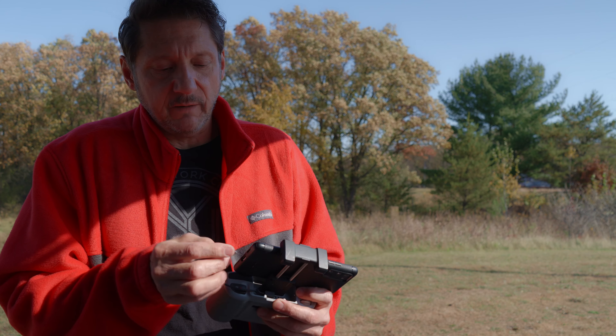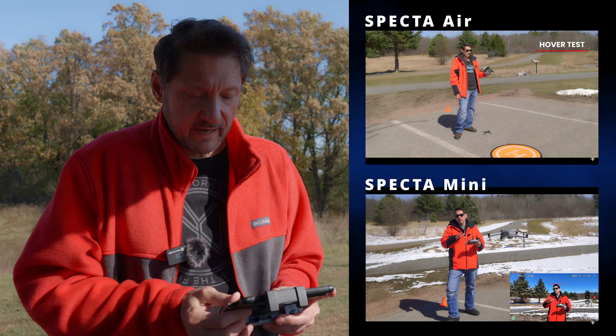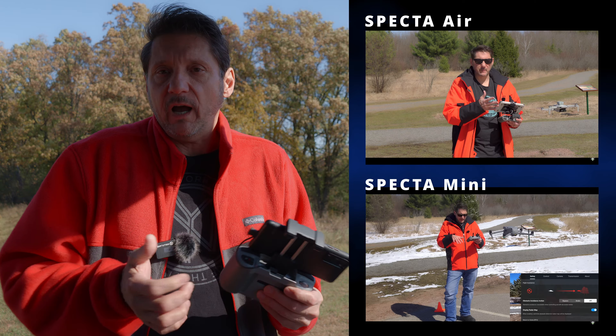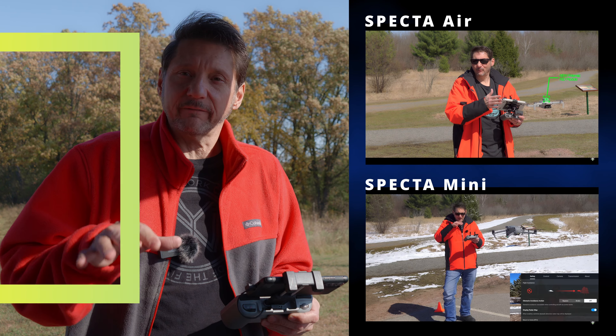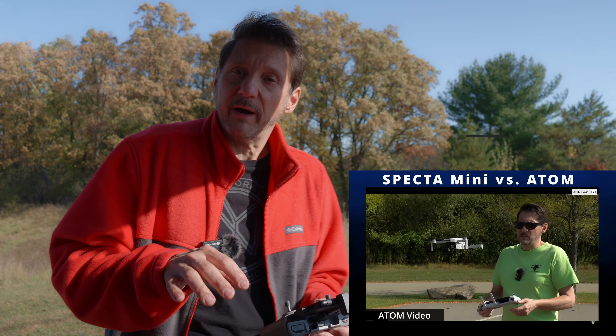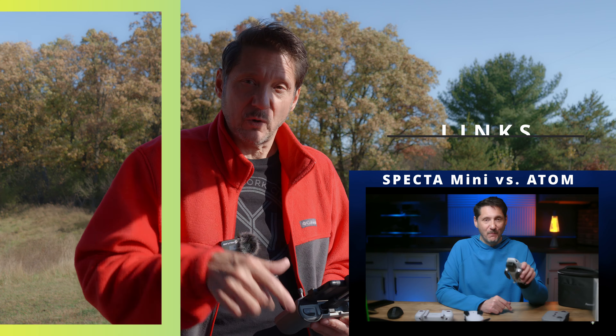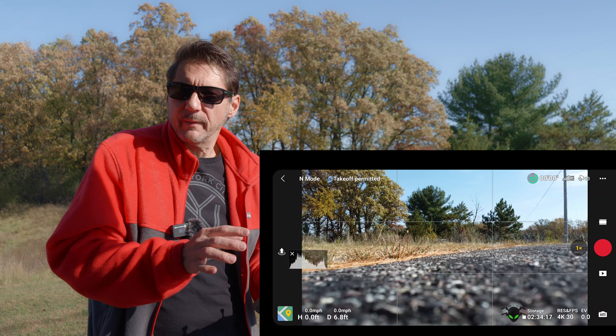If you haven't seen my videos on the SPECTA Air or the SPECTA Mini, I'll put a link up here so you can check those out. They are decent drones — pretty much DJI hardware with different software and firmware, but they act the same. I also did a comparison between the SPECTA Mini and the Potensic Atom, which is a really good comparison since they are very similar drones — check out that video for the differences between those two.